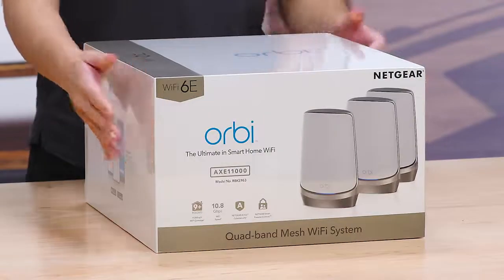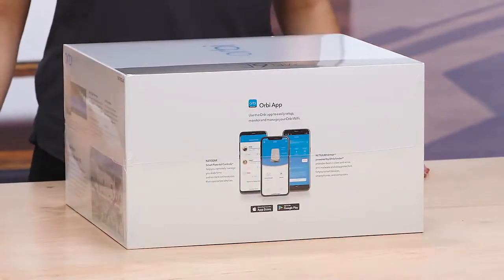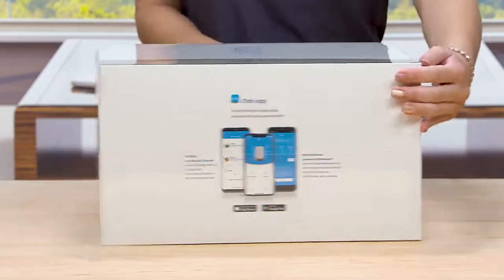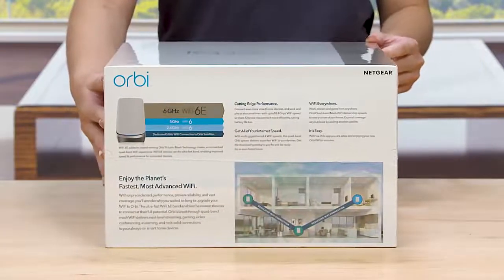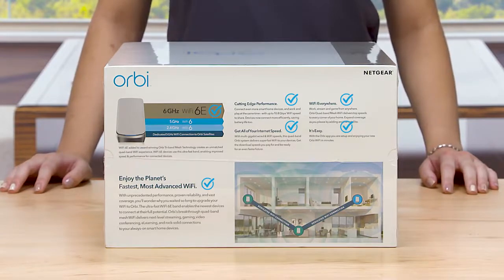On the other side, you will find information about the Orbi app that you can use for easy installation and device management. The back of the box highlights benefits of the all-new Wi-Fi 6E technology with dedicated backhaul, providing smoother streaming, gaming, and video conferencing for all your devices, especially when working from home.